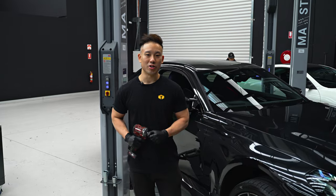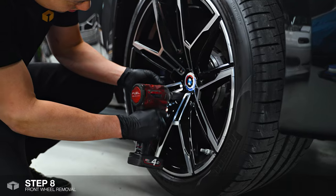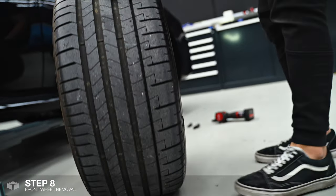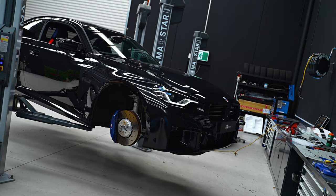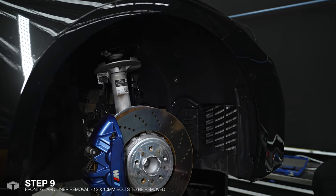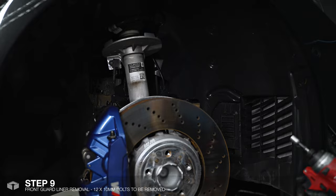To get to the DRL modules, I'm going to have to first take off the wheels. Once the wheel has been removed, we need to remove the wheel liner which is held in by 12 10mm bolts.